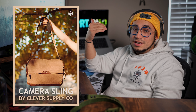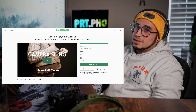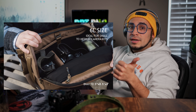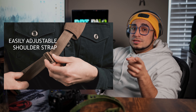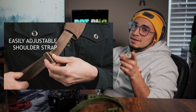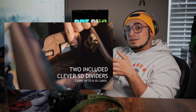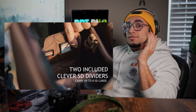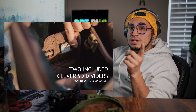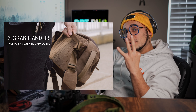Hey humans, if you've reached this far, congratulations. Now you get to hear about the Kickstarter that was launched by Clever Supply Co. for their new camera sling. This is a 6-liter camera sling, which is great for small and medium camera kits. The strap is adjustable and it does have some padding.